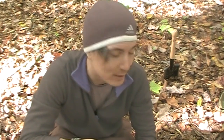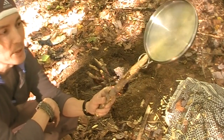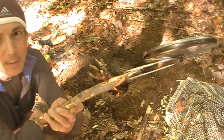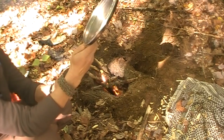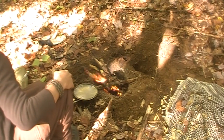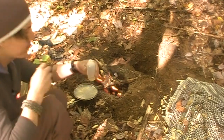To extend the handle a little bit, all I did was carve out — thin out — the end of a stick and slip it right into the fish mouth spreader. Then throw a little cooking oil on it first.